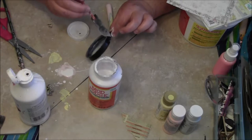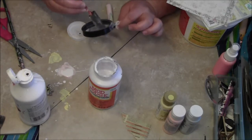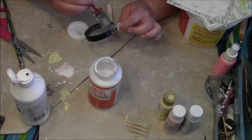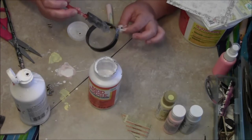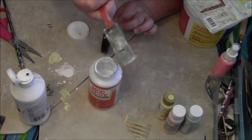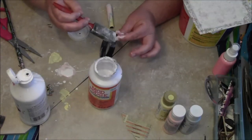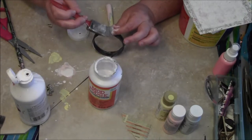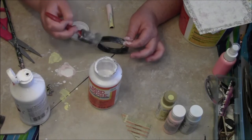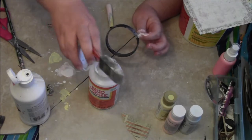I've also decided to use Prima's six by six paper stack — botanical, I think it's botanical gardening, or just botanical. Anyway, I decided to use this paper because this kind of pinky color really goes with the last color that I used, and it has sage and a yellowish look to it too, so I figured this would go pretty well. Okay, I'm going to cover that up.